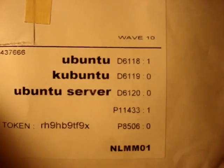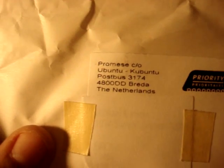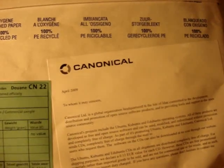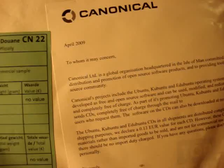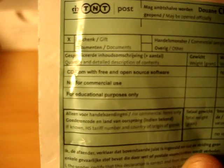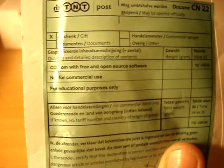I'm not sure what those digits are right next to it, but there it is. And there's some labeling on the back. CD-ROM with free open source software — not for commercial use, and for educational purpose only.